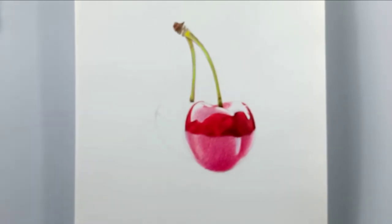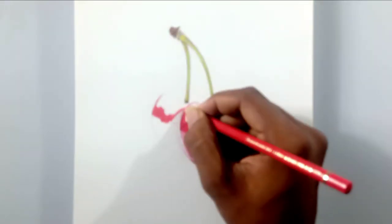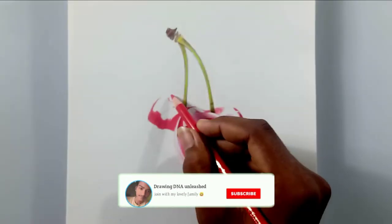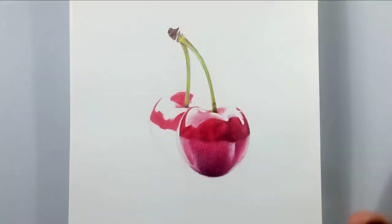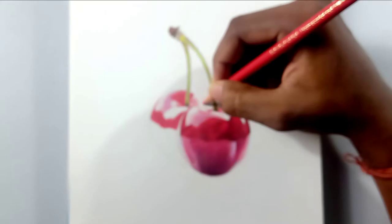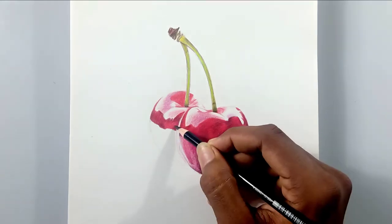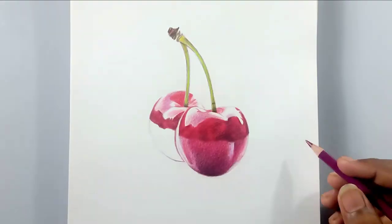Now I'm going to draw the second cherry which is behind the first cherry. The same steps need to be followed — it's in the same lighting and same place, just behind the first cherry. I'm going to increase the speed of the video since it's very similar, so I don't want to bore you with a lengthy video.